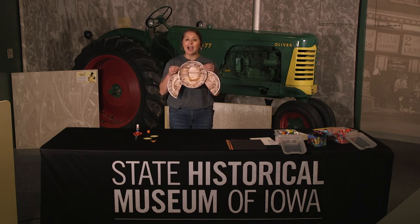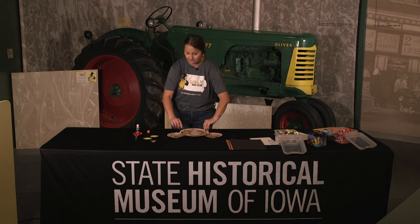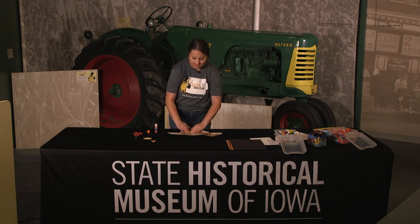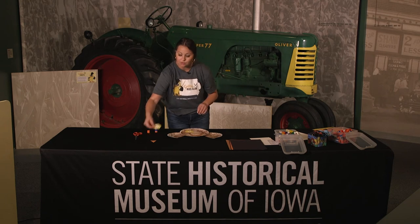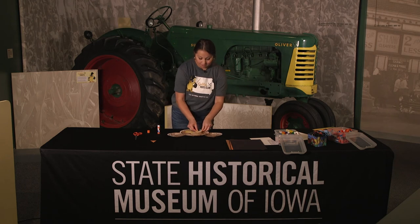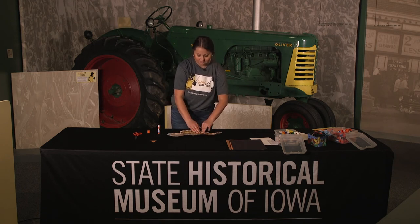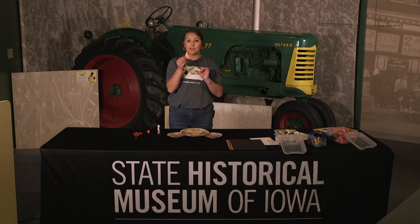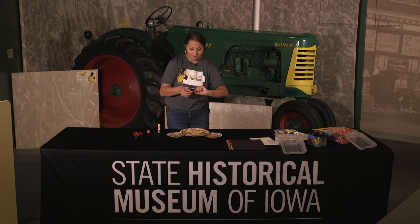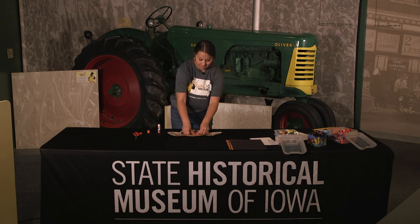The last step is to glue on the eyes and the beak to your paper plate. Take one eye, put some glue on the back, and press it onto your paper plate. Do the same with the other eye and press down firmly. Lastly, take the beak, put some glue on the back, and put that right below the eyes of your owl. And this will be your finished product.